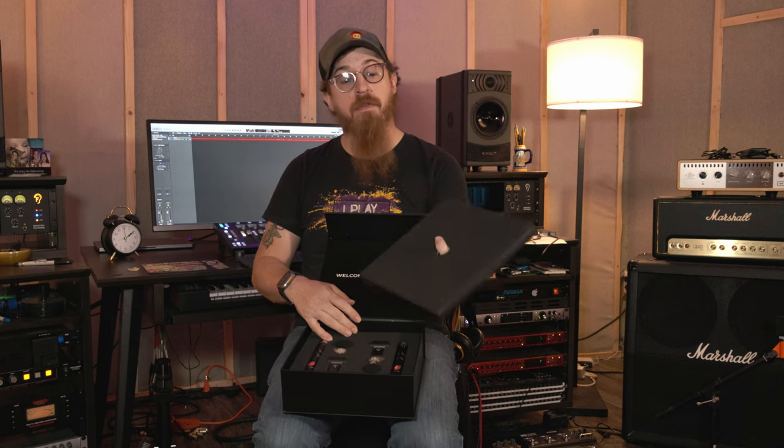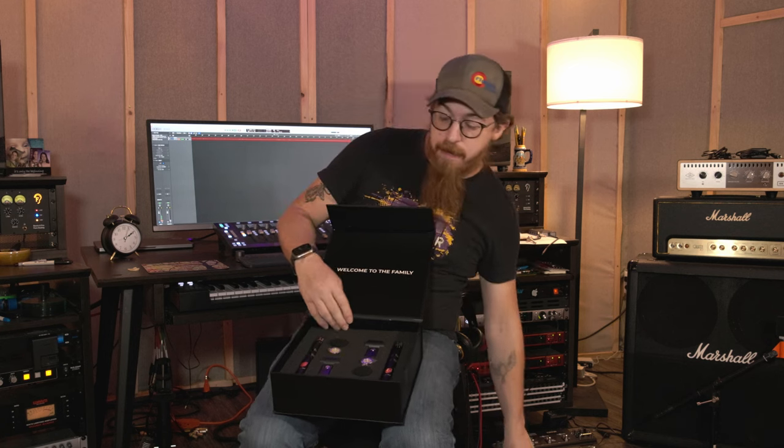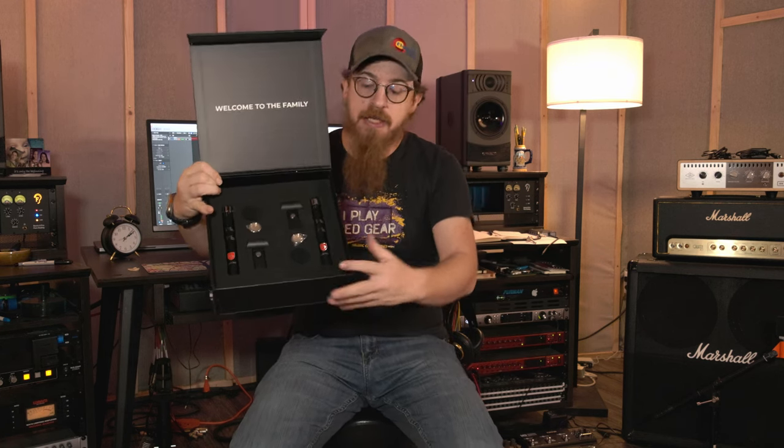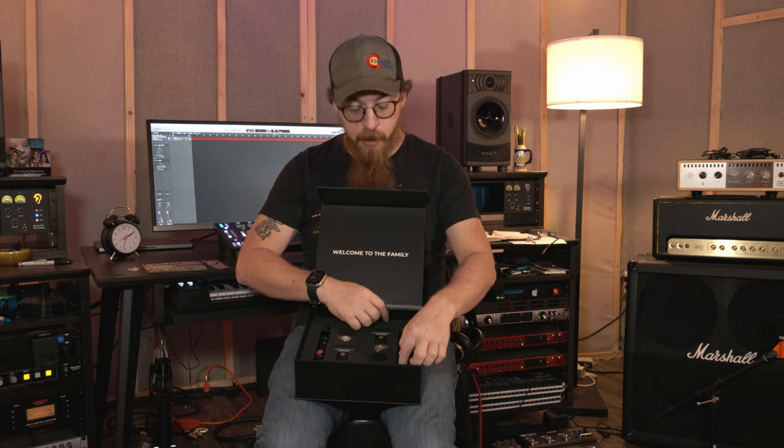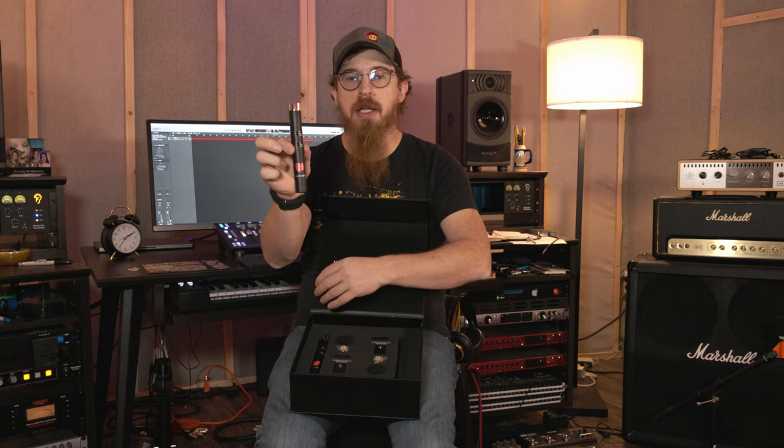There's a nice top box with foam backing to keep your mics. Inside you've got your two pencil condensers, your clips, foam, and some extra capsules. These can be either cardioid or omni — you get both capsules and they just unscrew. They did come wrapped in plastic and I unwrapped them for this video.